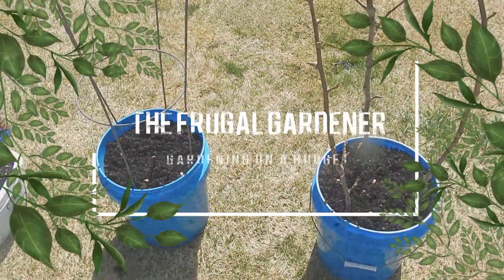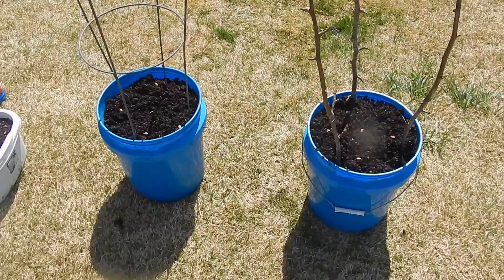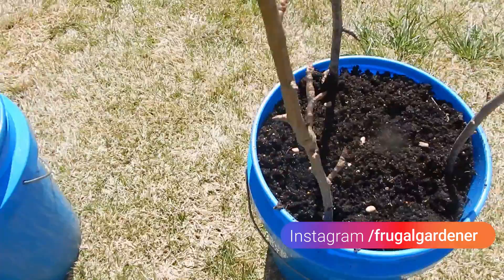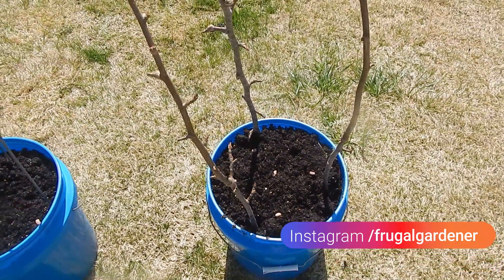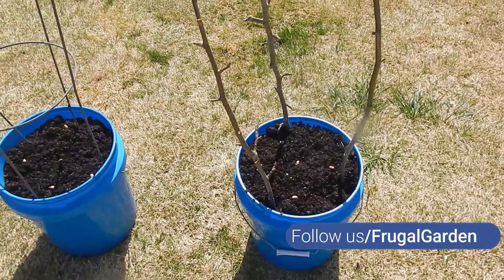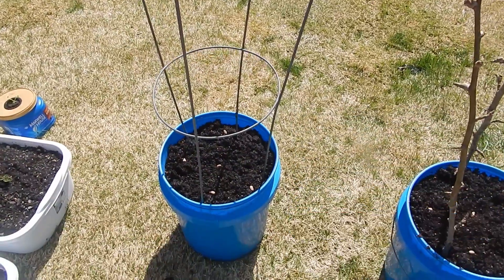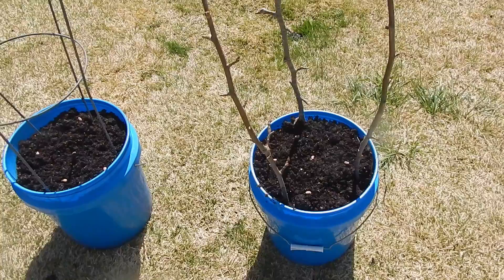This is the Frugal Gardener and I'm back with another 90 second update. This time, pole beans. I'm in the process of planting them now. It is early spring. I don't grow these in the summer, so basically it's going to take about two to two and a half months for these to grow, so by planting them in late March I'll be able to use these containers again for the summer.